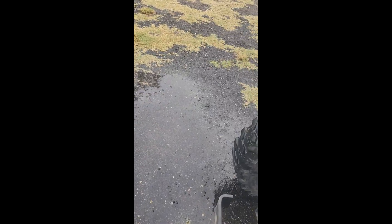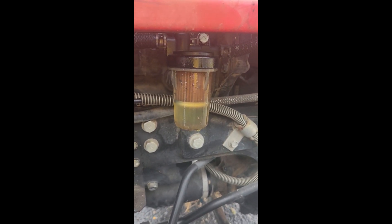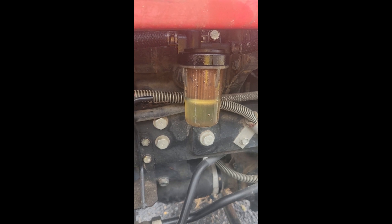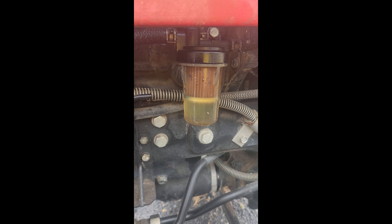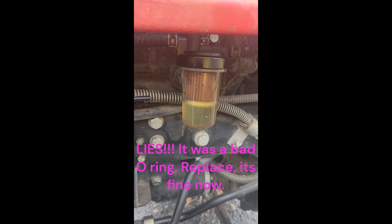Another issue I had - I thought the tractor was shutting off automatically because it was low on fluid and figured there was some kind of sensor. But I noticed my fuel filter looked a little dirty, so I took the bowl down, cleaned it out, and got it working. I ordered three new filters and should get one in a couple days. I'll try to make a video putting that in - there are plenty of YouTube videos on that topic already.